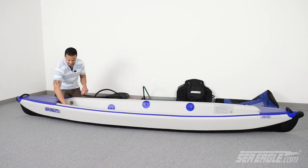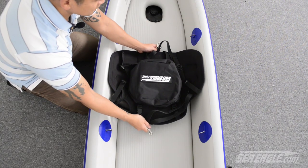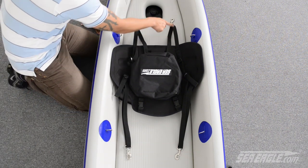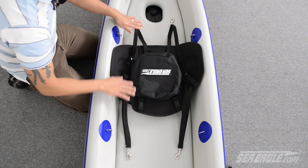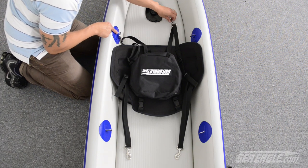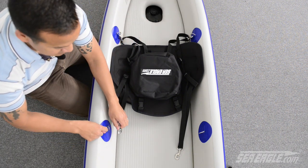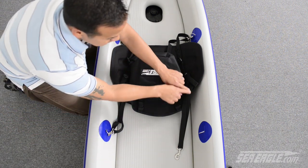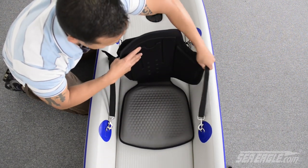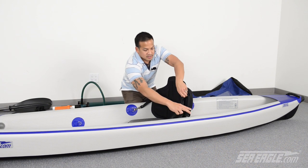Don't forget to replace all your air valve caps. The tall back seat included with your Razorlight has four adjustable straps — two straps for the back and two straps for the front. With them fully extended, take the rear straps and attach them to the rear D-rings. Take the front straps and attach them to the front D-rings. Position the seat where you desire it, then tighten up the four straps.